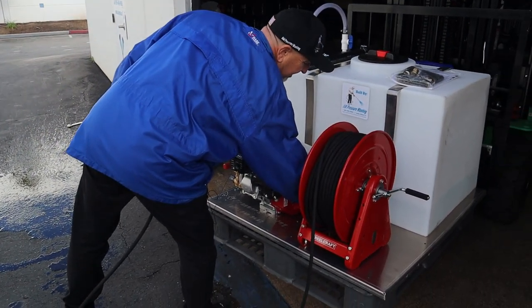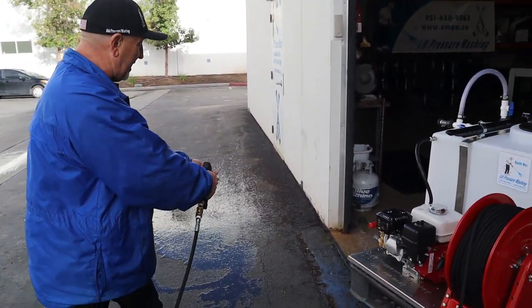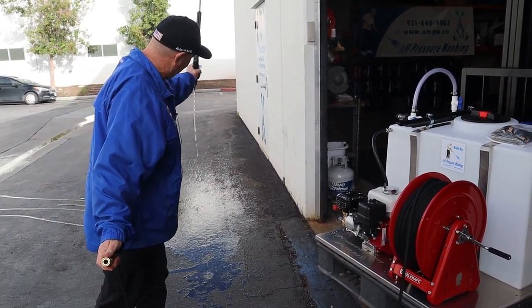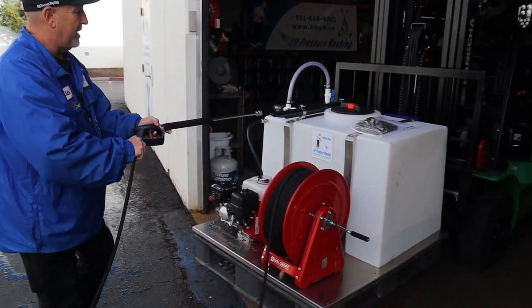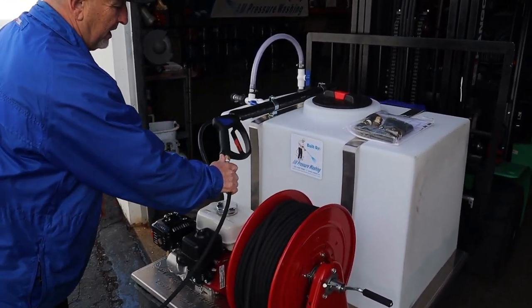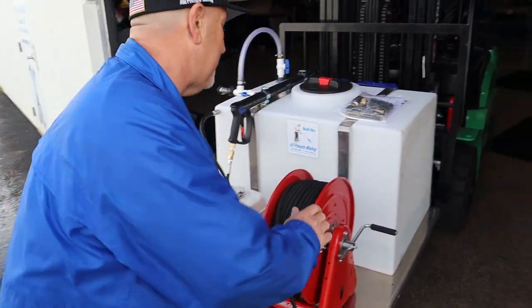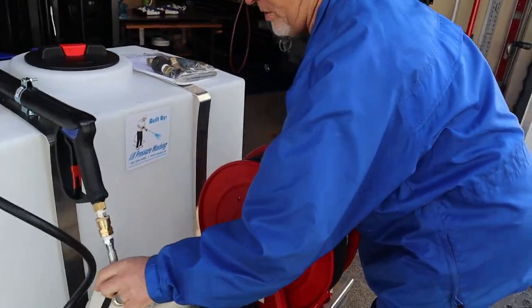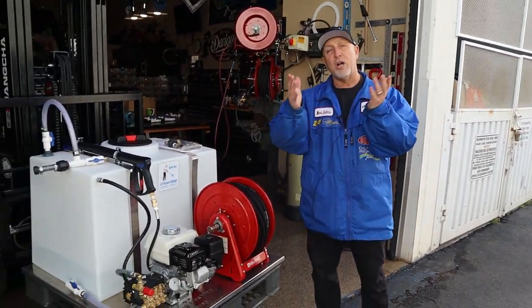Cut it off. Flip your switch off. As soon as you flip it off, always take the pressure off your wand. Disconnect it. Drain the water out. When you get ready to go to your next job, you put it in at a little bit of an angle and it locks in. Loosen your hose up. Coil your hose — I always place the hose behind so it's not in the way. Lock it up. And that is how to get your pressure washer up and going.